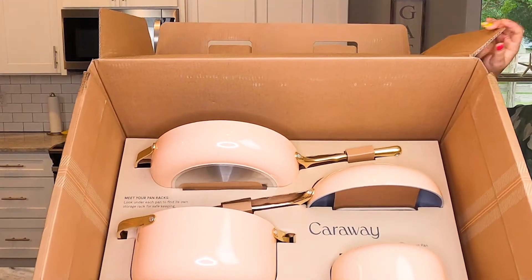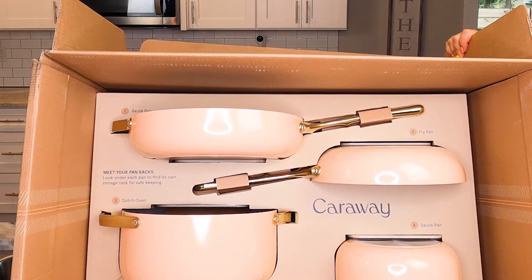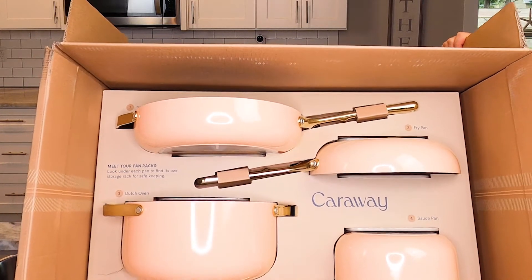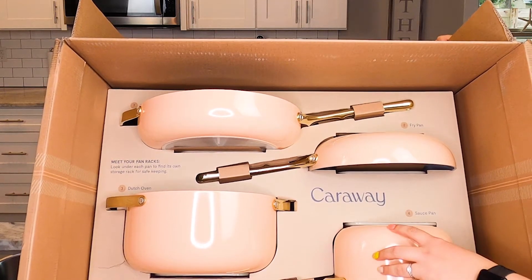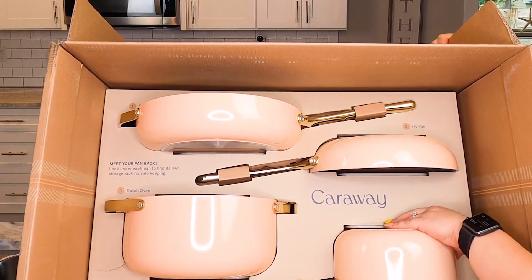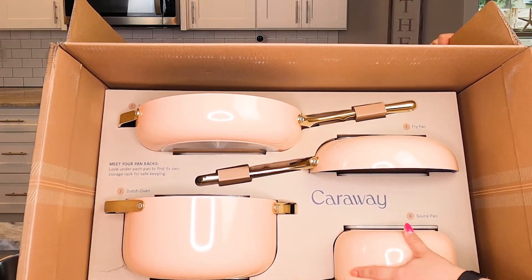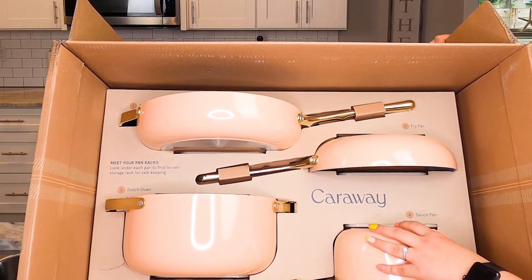Here is what we are working with, you guys. This is the delicious peach set from Caraway. It is technically a nine piece. Each one of these has a lid. There is also a holder that holds all of these pots and pans and I am uber excited. So let me take them out and show them to you.